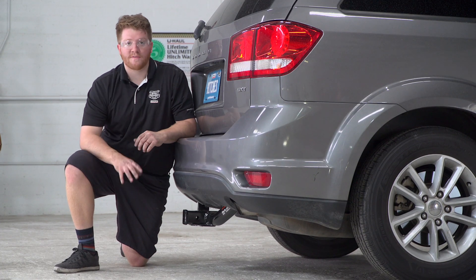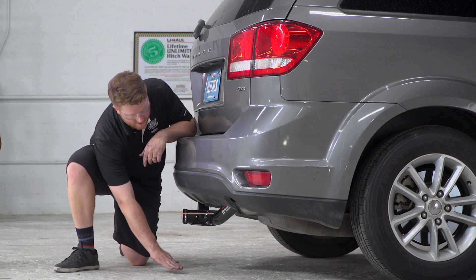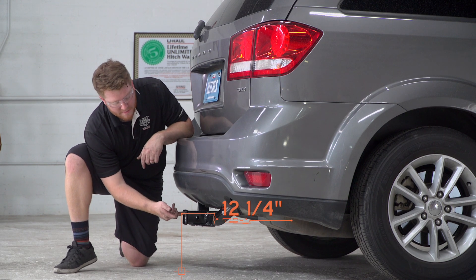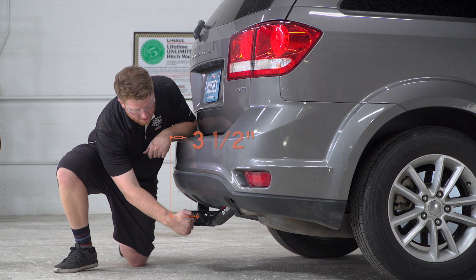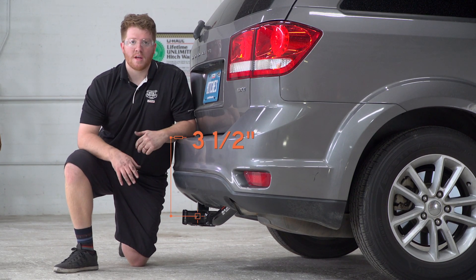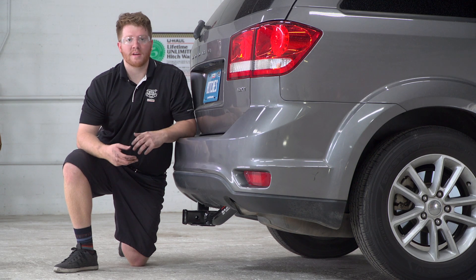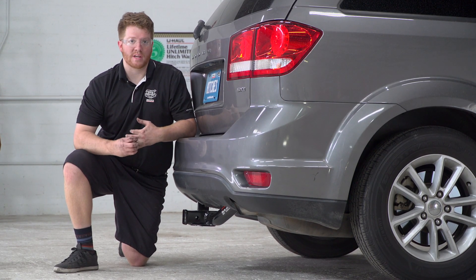A couple measurements for your towing accessories: this is a two-inch receiver. From the ground to the top of the inside of the receiver is 12 and a quarter inches. From the pinhole out to the bumper is three and a half inches. That way you know what type of ball mount you'll need or any vertical post for any bike rack or other towing accessory.